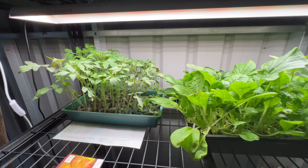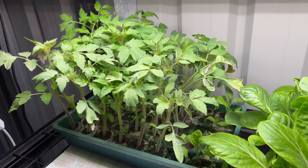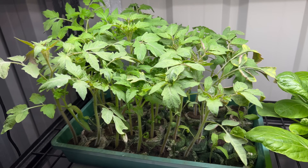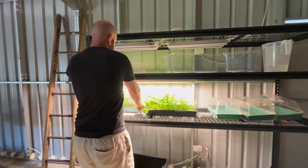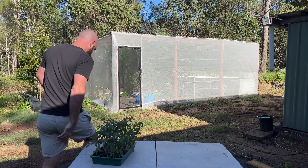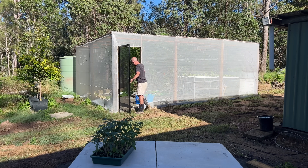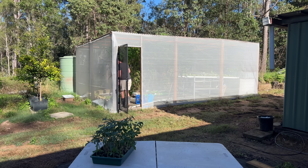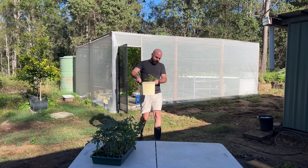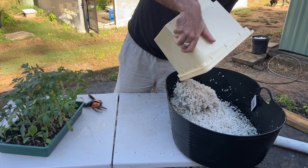I've been propagating these tomatoes for a few weeks using 42 millimeter coco jiffy peat pellets. These are covered in paper, and I'm more than happy putting these into a Dutch bucket system with perlite, because the roots will just take over all of that coco. These were propagated underneath a Spider Farmer SF600 — it's just a 60 watt full spectrum grow light and it gives me some really nice results.